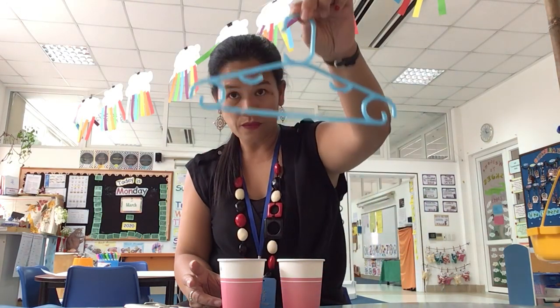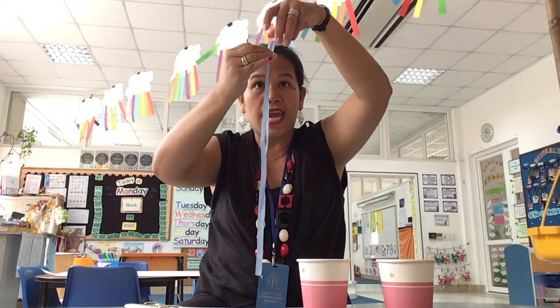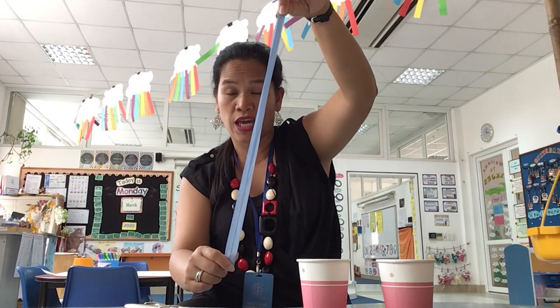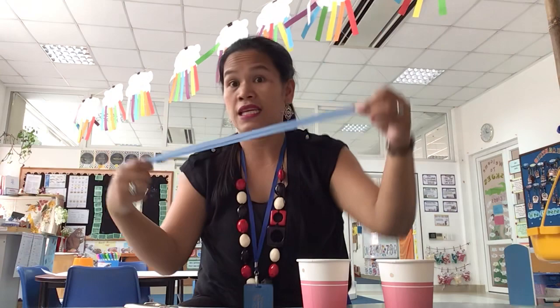So you need a hanger. You need two cups or two containers. You need two strings that are the same length — not one shorter, not one longer. It should be the same length. It doesn't matter what kind of string you want to use. I used ribbons. You can use another string that you want, as long as you have the string. We need to tie it.